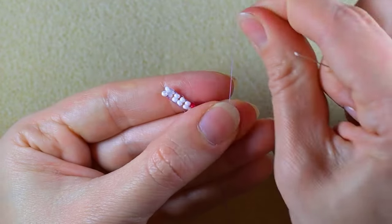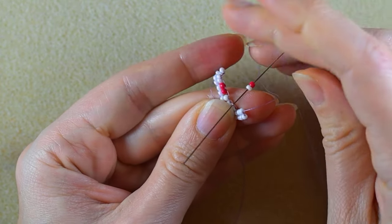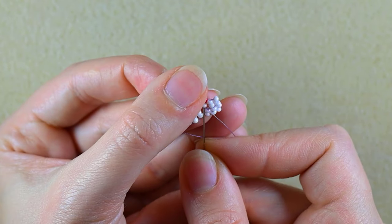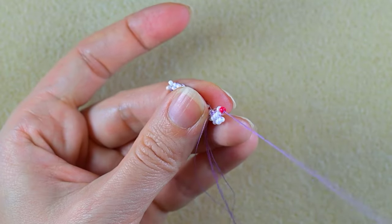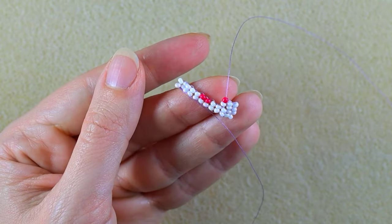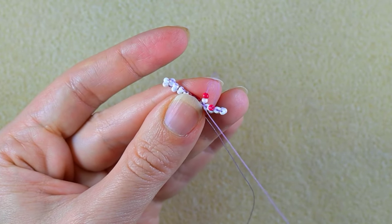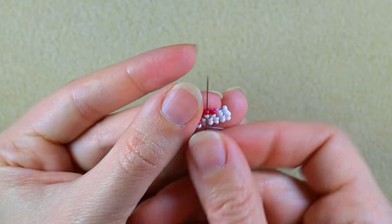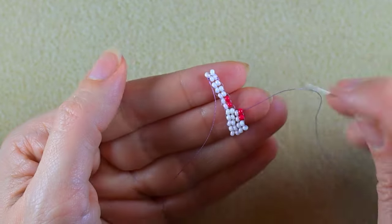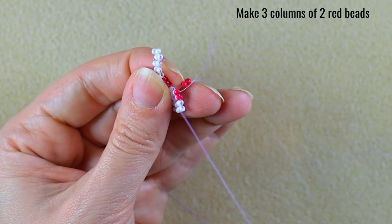When I pull, this is what I have. Then I take a red and a white and go under the next thread bridge, then again a red and a white under the next thread bridge. Then I'm going to make three columns of two red beads, going under the thread bridges.